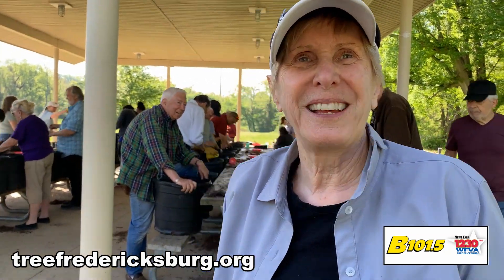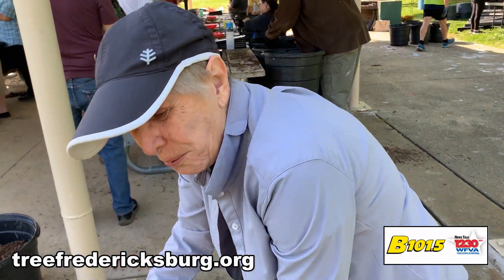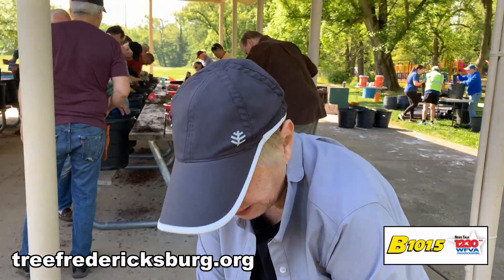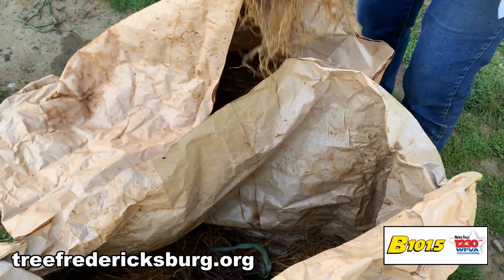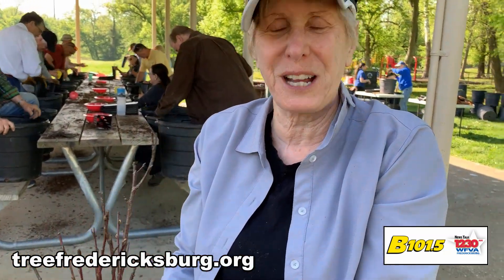It takes a lot of work to get ready for Earth Day, but it's worth it. Having people come out and plant trees really matters. Thanks so much for coming today.